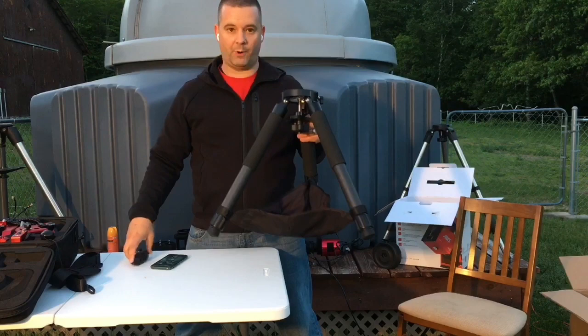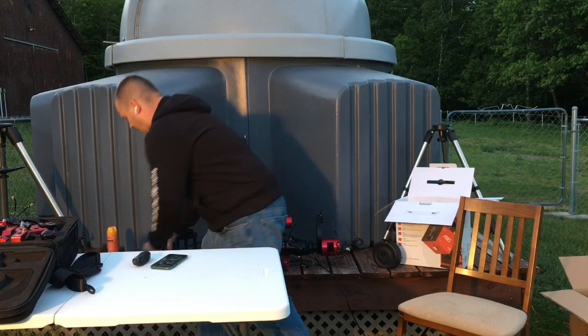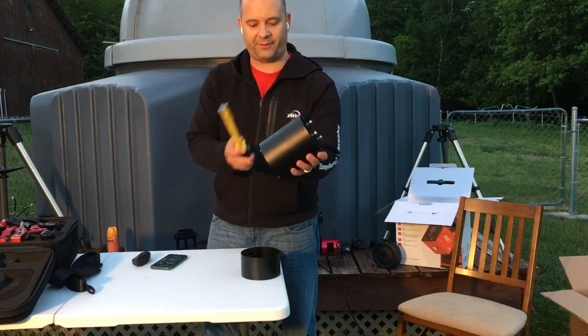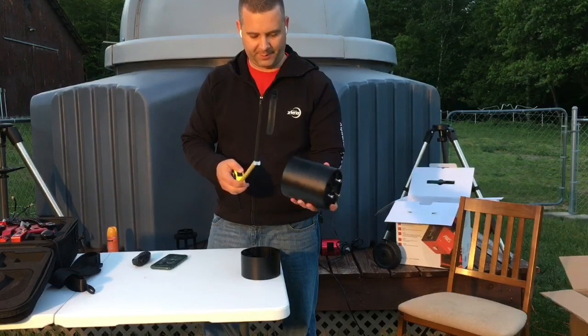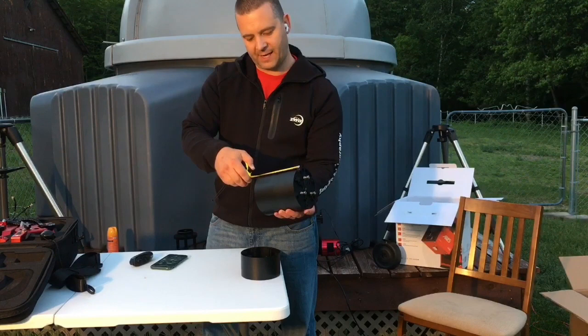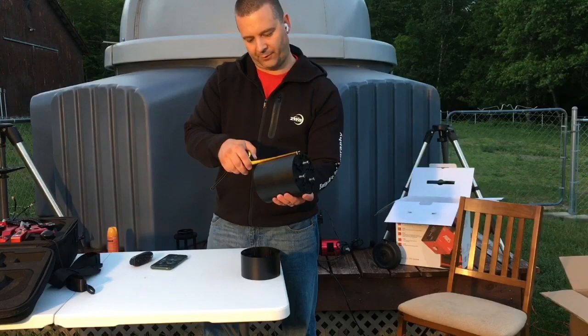ZWO offers two pier extension options. The first is a solid stackable pier extension. Each section is 5.5 inches or about 140 millimeters in length. You need to use two of the stacked units for the AM5 and the tripod, because of the way it mounts and adapts to the tripod — two stackable sections are required. You can stack them right on each other so your scope, when looking at zenith or taking flats, won't hit the tripod.